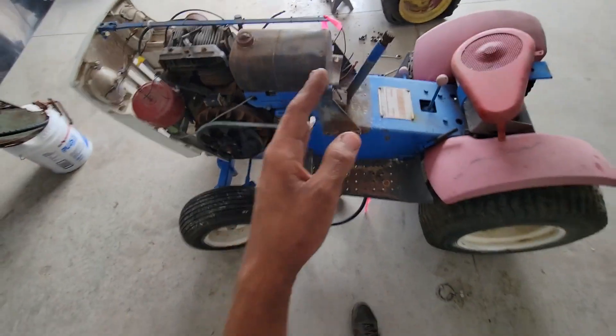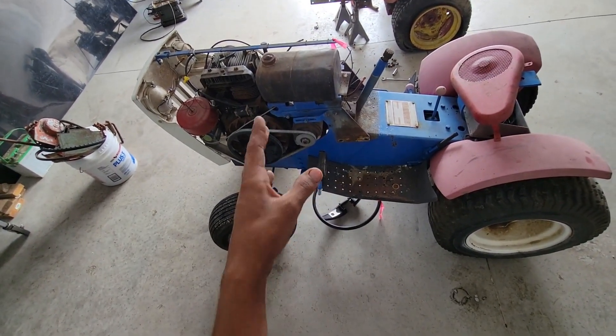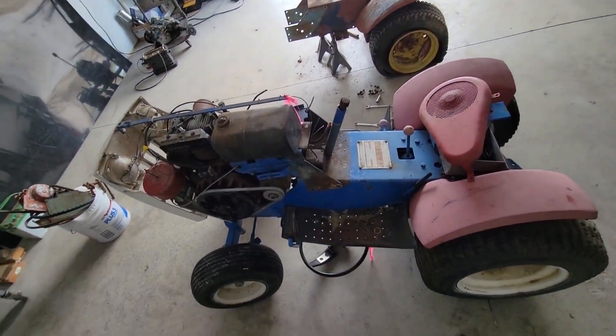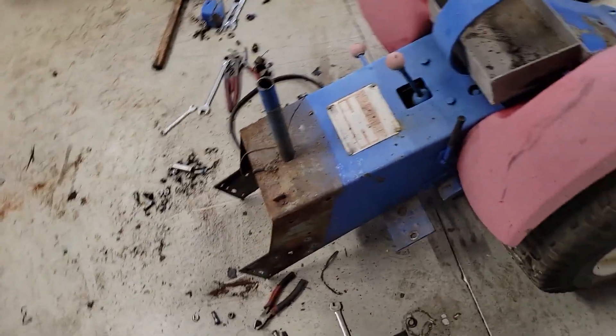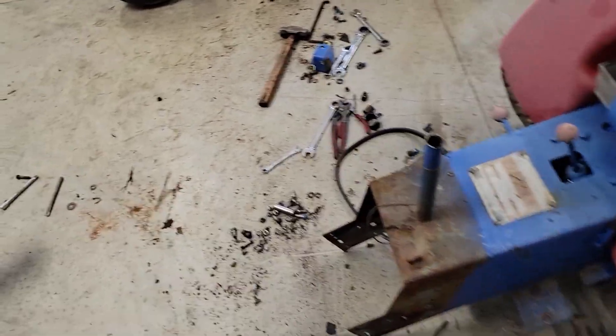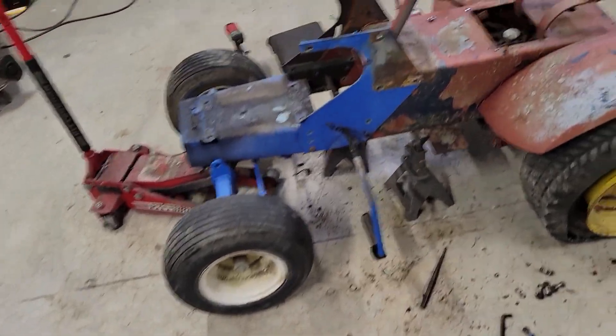I will get this tractor split in half and the front end off of this ready to go on that hydro, and I'll come back when that's ready. I got the front end of the SS-14 taken off and it is over here on the hydro.